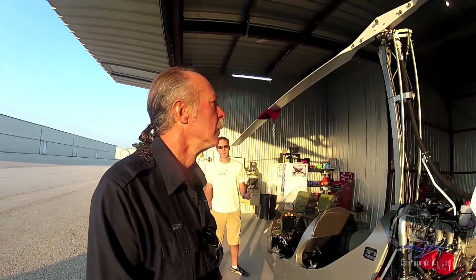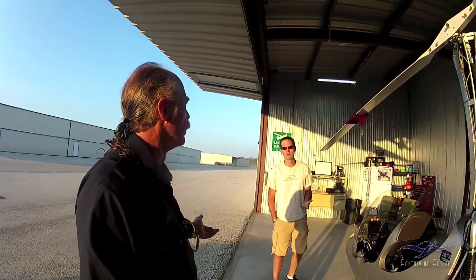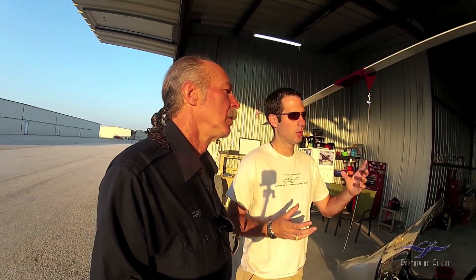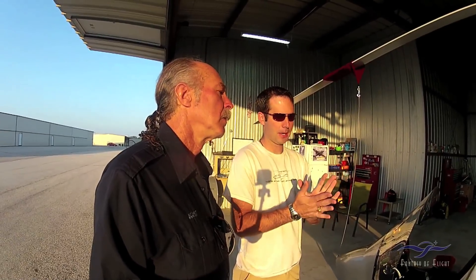An interesting thing about gyroplanes - an auto-rotating rotor will never exceed three G's. Why is that - just because of the centrifugal force against the coning effect? The way the rotor works, when it pulls in over three G's, it's actually going to bleed off its own load. It'll pick up a lot of speed as you start pulling more G's. It's like a ballet dancer - they pull themselves in, they spin fast. If you pull more than that, it's just going to slide through and bleed off its own load.